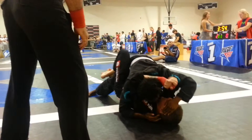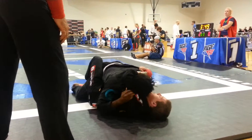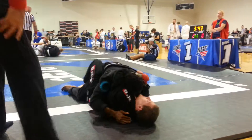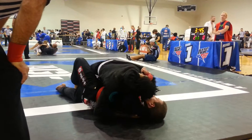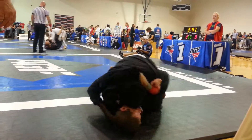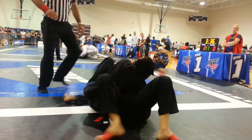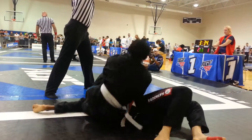You gotta slide, not step over. Head and chest down, pressure down — head and arm control. Use your left foot to pass because she's gable grip — head and arm, gable grip. Slide through, slide through. Good job! Stay nice and heavy, gotta get points. Good, you got points!